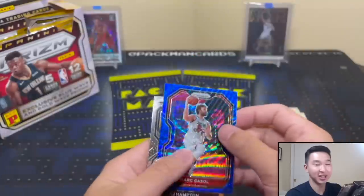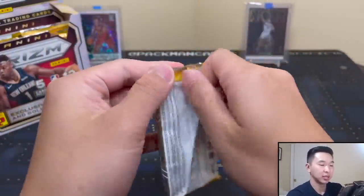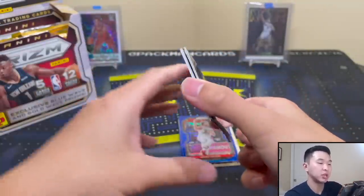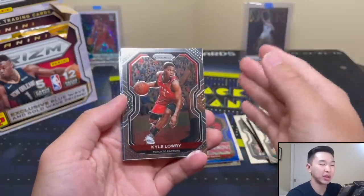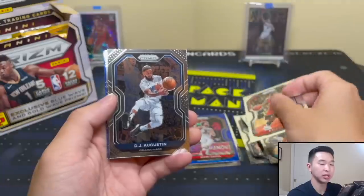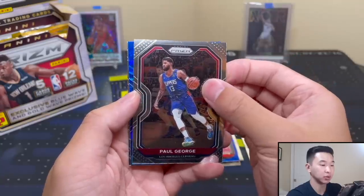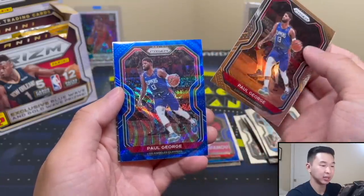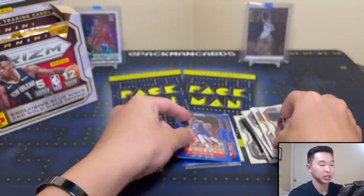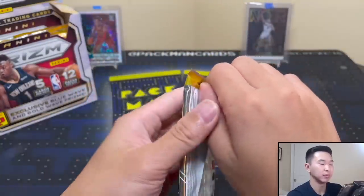RJ Hampton. In the comments let me know - what do you prefer? Retail would be less, hobby would obviously cost much more, this is kind of in the middle. So what would you rather have if you're going to open Prism? Looks like we're getting about one parallel per pack, which is to be expected. No rookie that time - ouch. I'd say maybe one to three golds if it's anything like Mosaic TMall.